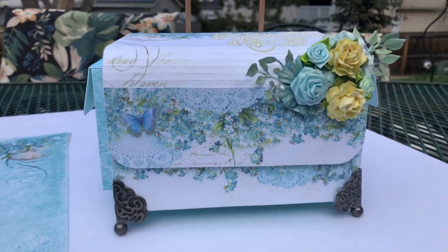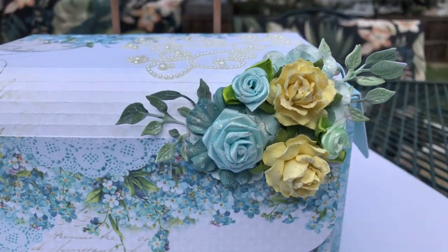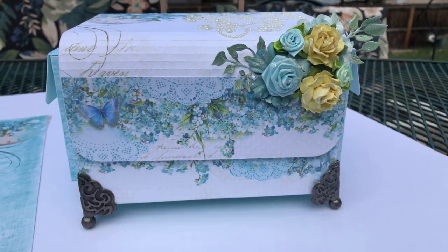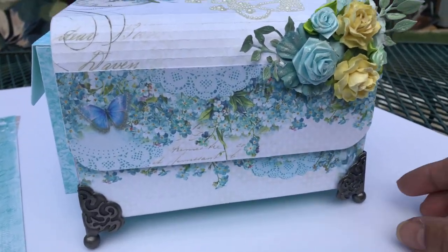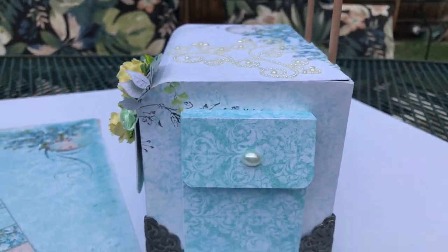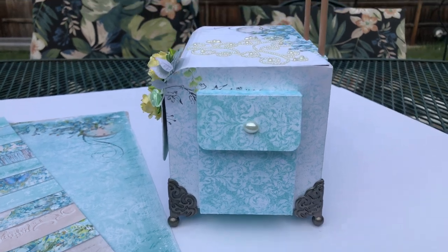So this is what it looks like. I decorated it with just a few flowers that I had on hand because it was really busy and I didn't want to do too much to it. So that's the front. Turn it over to the side — that's what the side looks like.